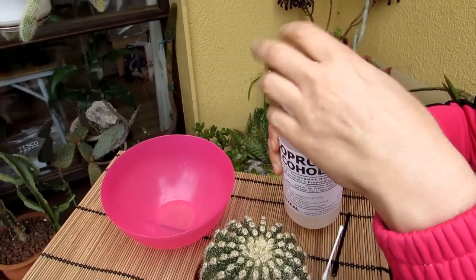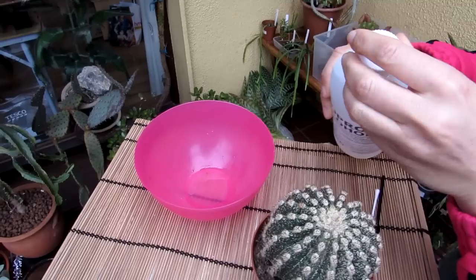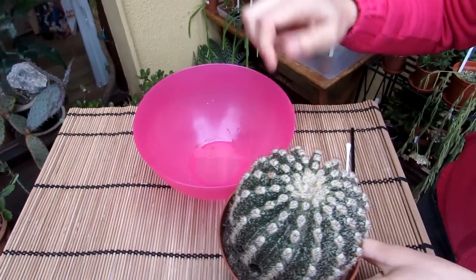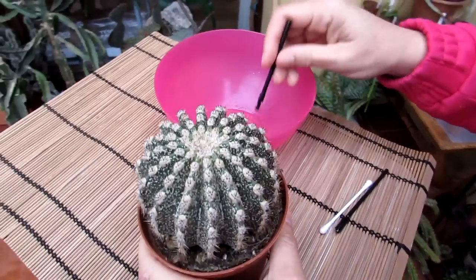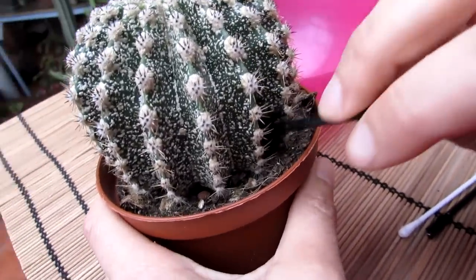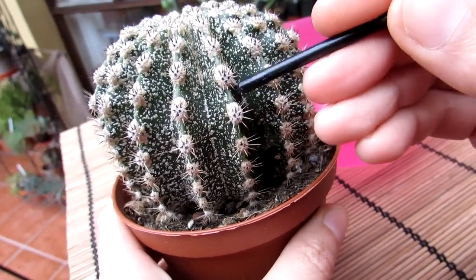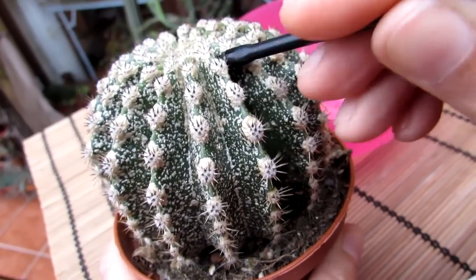I'm pouring just a tiny bit of isopropyl alcohol into a dish — you only need a dash. Then I thoroughly load the brush up and start from one area. Look how easy that comes off! Isopropyl alcohol is absolutely brilliant. The little brush gets in between all the nooks and crannies. It's good to see the scale hasn't caused any real damage to the plant — you never know what the damage is like until you remove it. Look how easily it comes off!